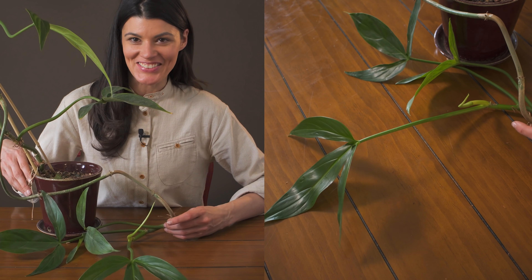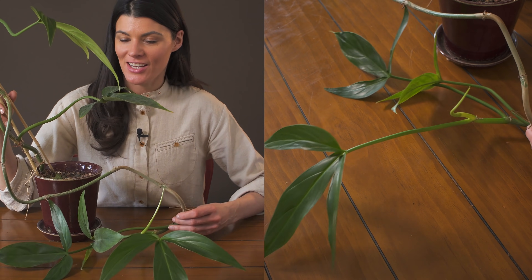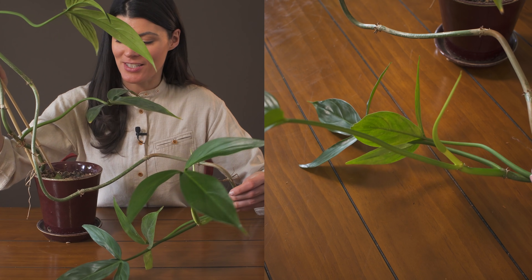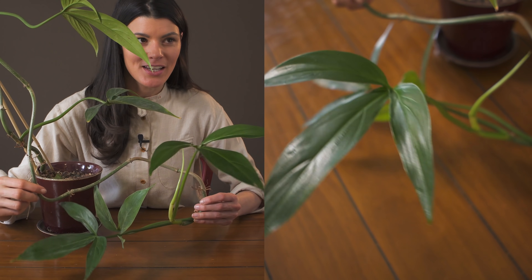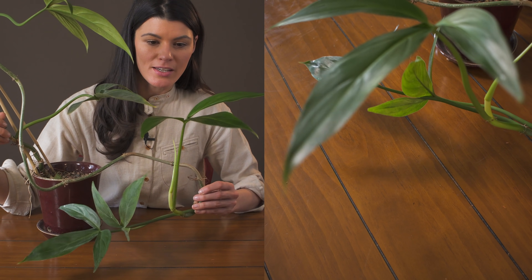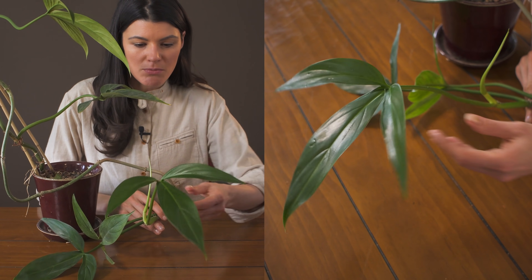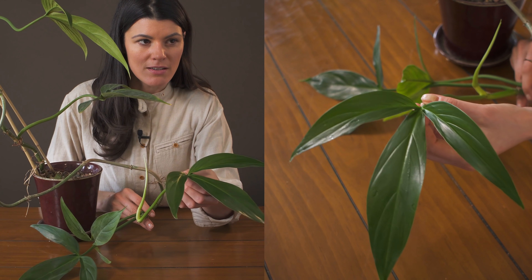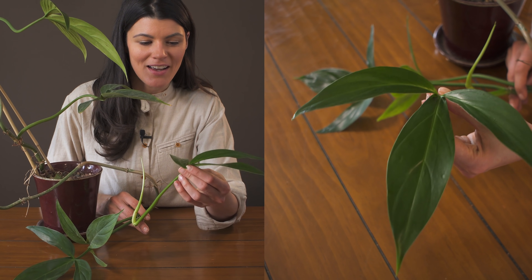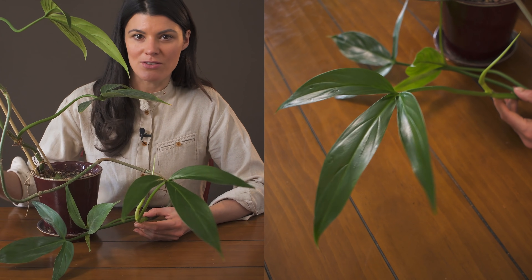This is my Philodendron tripartitum and I've had this for about four years. You can see it has really excessive growth — it's actually on a bamboo stick. If I had this on a giant sphagnum pole it would probably be such a beast. Tripartitum actually means 'three parts,' referring to this cool leaf which has like three fingers. So many different philodendrons have cool leaf shapes and this one definitely falls within that category.